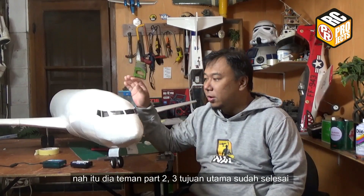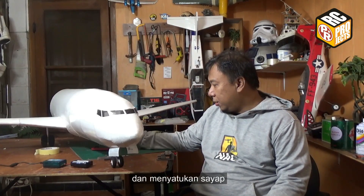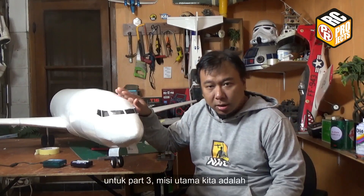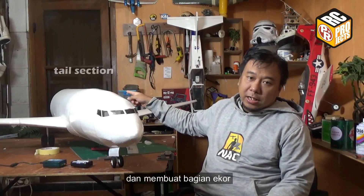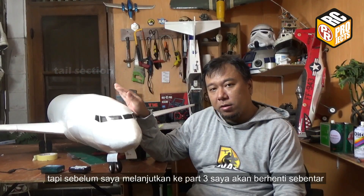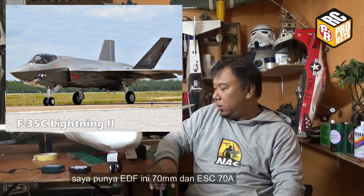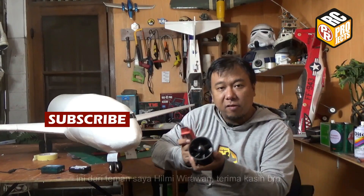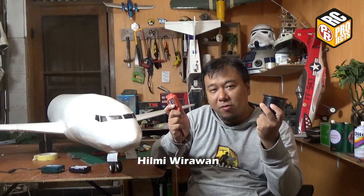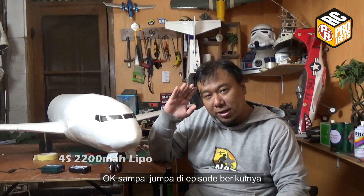Okay guys, that's all for part 2. The three main objectives are already complete: building the wing, installing the landing gear, and joining the wing. For part 3, the main objectives will be mounting the wing to the fuselage and building the tail stations. Before I continue with part 3, I will take a break and build my first EDF jet, which is the F-35C Lightning II. I have a 70mm EDF jet and a 70R ESC — this is from my friend Hilmi Wirawan, thank you bro. I will use this unit for my first EDF jet along with a 4S battery. See you in the next episode, bye!